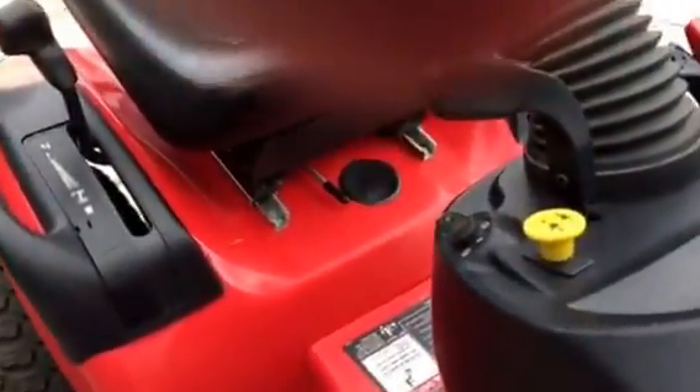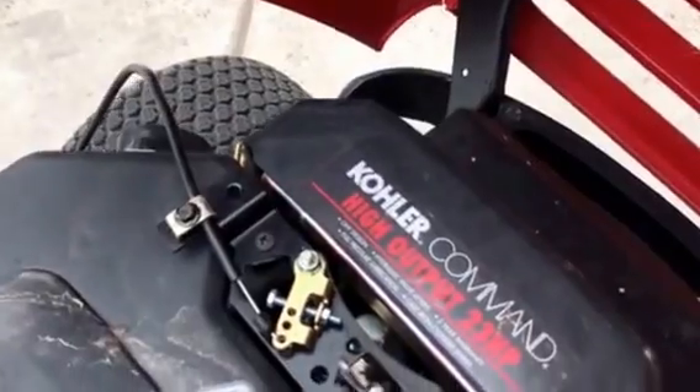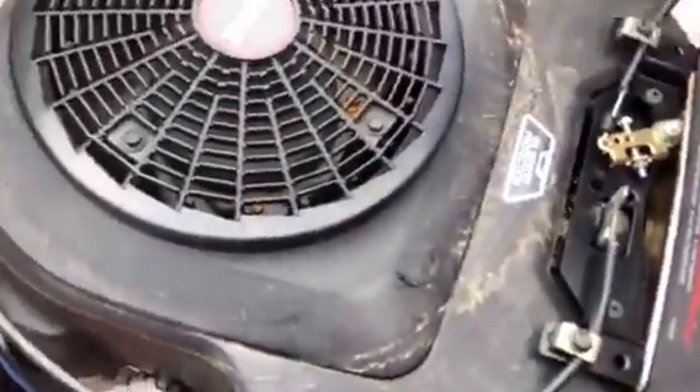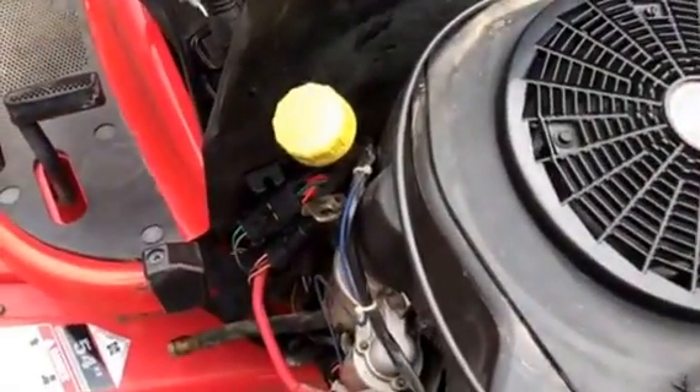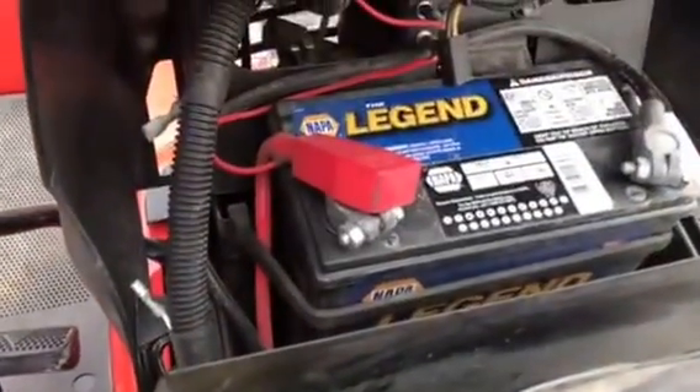Power steering. Metal hood. This is powered with a Kohler Command high output 23 horse. It's a vertical shaft. Nappa battery.